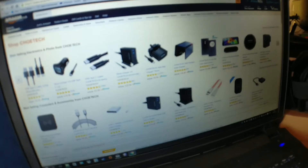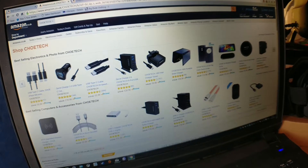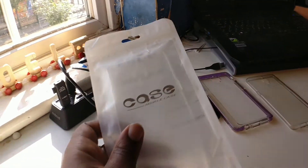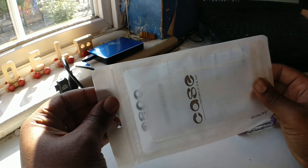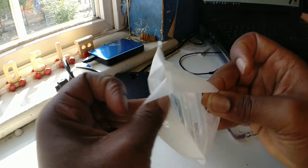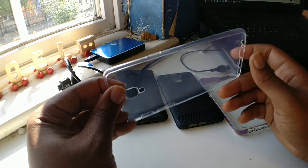So the company is called Chotec. They sell lots of USB stuff, charging solutions, Bluetooth this and Bluetooth that. I'll put a link in the description below anyway. Back with their case — it's $6.98 actually, and it's on Amazon Prime.